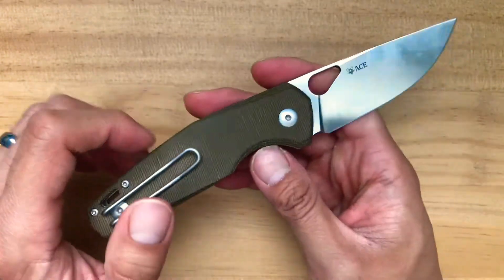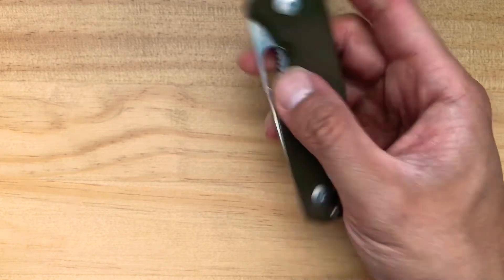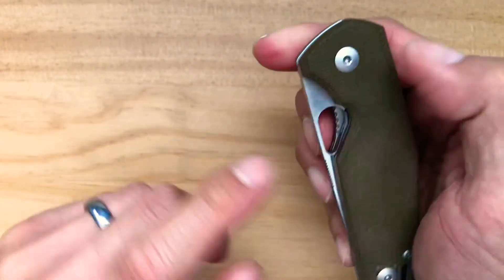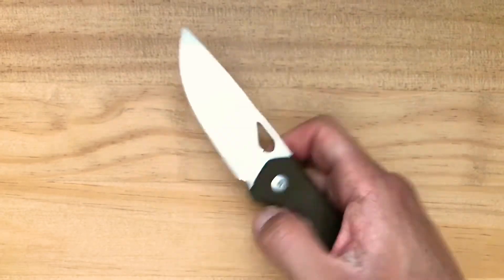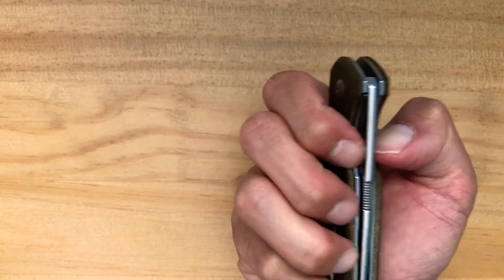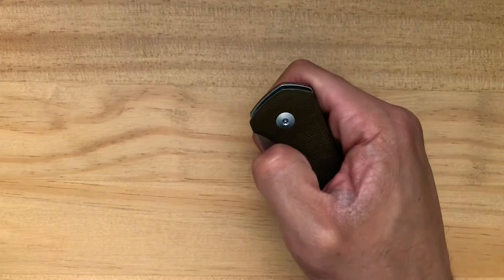There are one or two things that could possibly be an issue. The first is that it's hard to flick this knife open with your thumb only, because the handle slabs are really tall, making it kind of hard to access the thumb hole. What I have to do is literally pinch it from both sides and then flick it open. Sometimes I can catch it on my thumbnail, but most of the time I'll be pinching it from both sides - and then it just opens with a thwack.